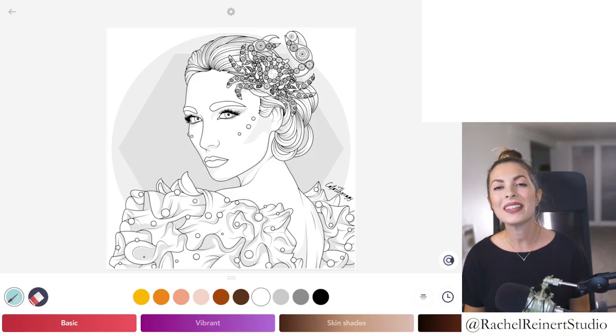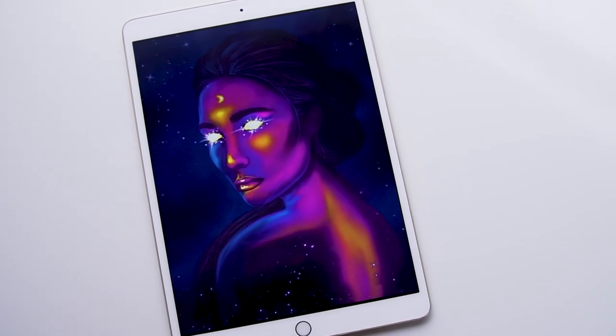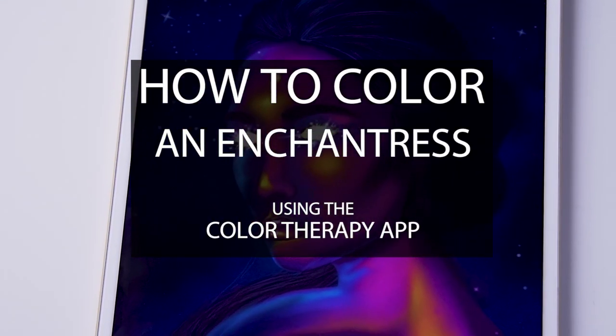Hi everyone, I'm Rachel. In this tutorial I'll show you how to color an enchantress using the Color Therapy app. This one is a really fun and different way to color a portrait. If you like bold colors, join me for this lesson.